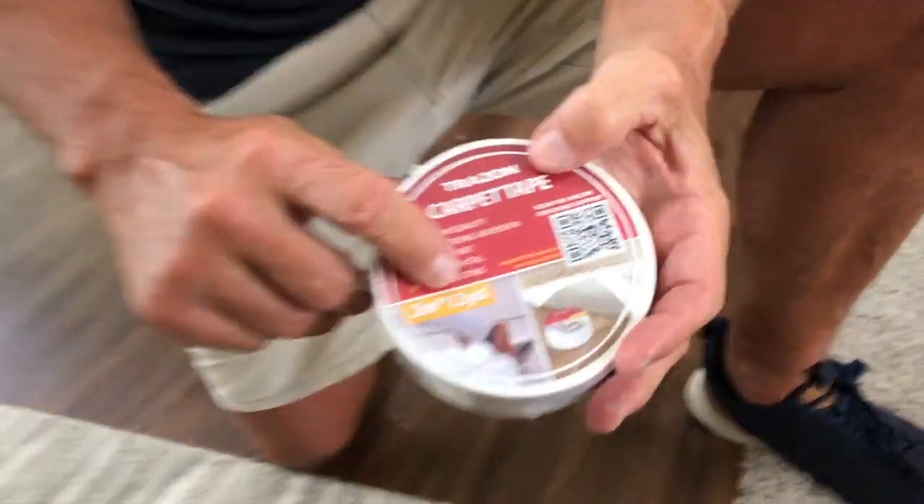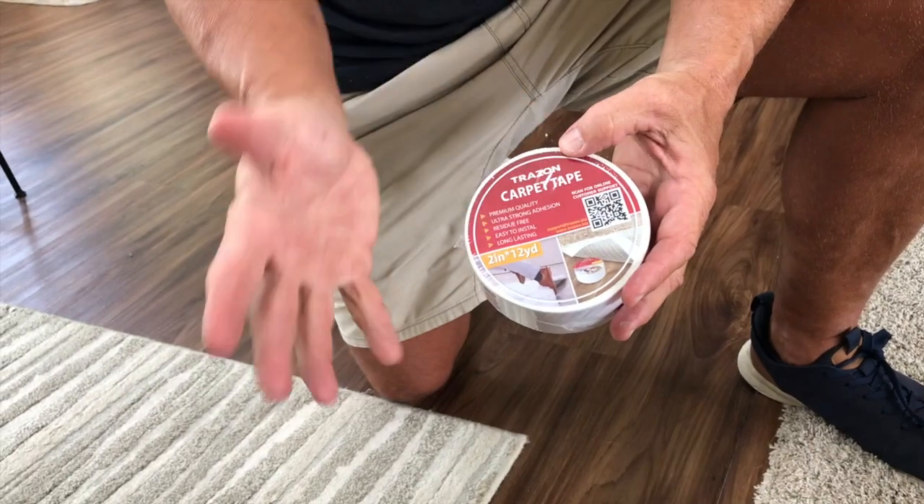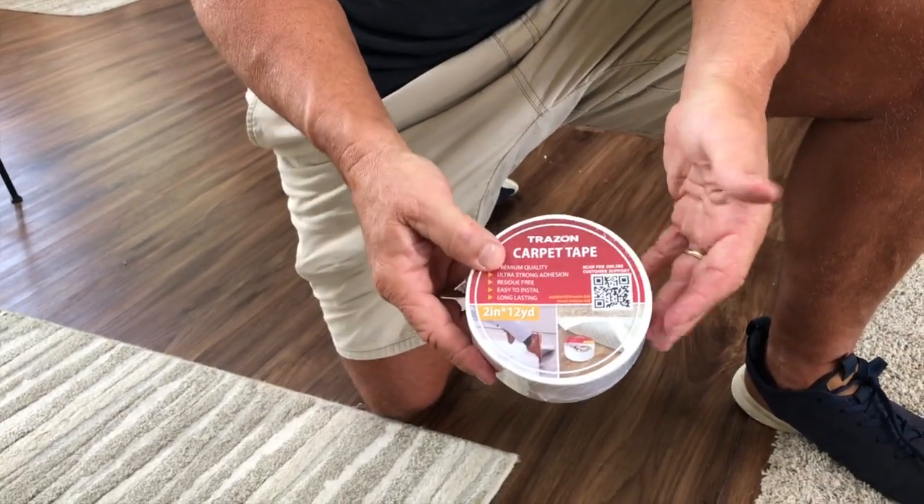One, it comes in a 2-inch by 12-yard roll, which is cool. It does have some really good stuff with the QR code — you can find out about the company, about the products, and so on.